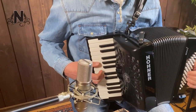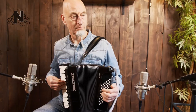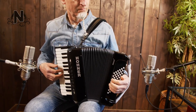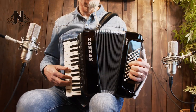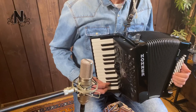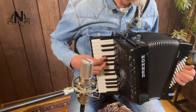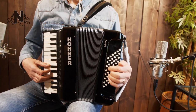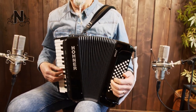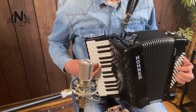The Hohner Bravo 2 version has 26 keys, 2 reeds and 2 registers on the treble side. On the bass side it has 48 basses and 4 reeds. It has a small form factor with only 31 x 18.5cm and comes in at 4.9kg.